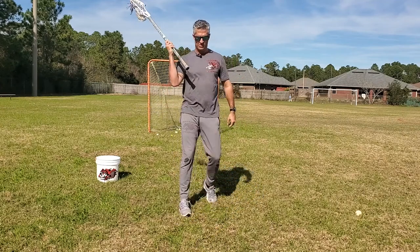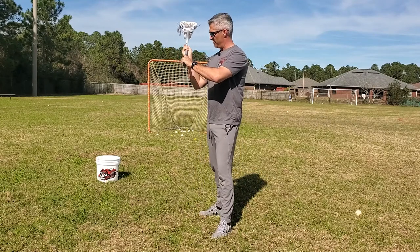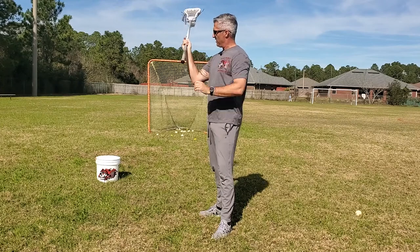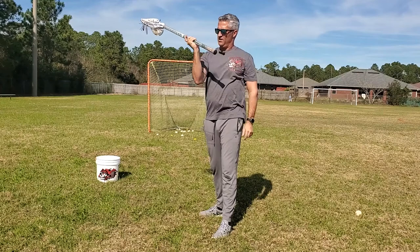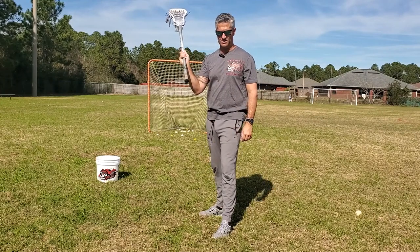One of the critical cradles is like so. Have your child start with the stick as if they're in the throwing or shooting position, with their hands just like we've taught — wrist broken, fingers extended, and the ball sitting in their palm and fingers just like this.